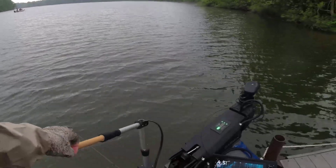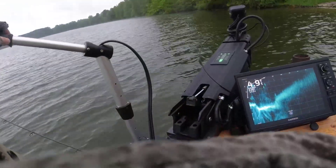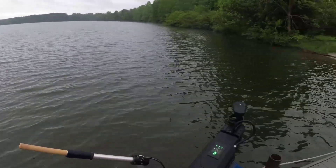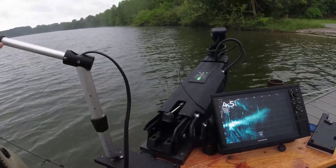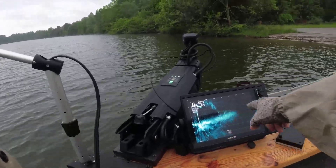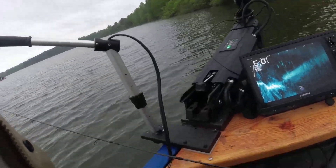First of all, let me show you under the ramp — already a bunch of fish. Look here under me, look how many fish, look where this is pointing — right along the edge of the ramp. Look how many fish, more fish on the bottom, under the ramp and over there. Look how many fish folks — 15 feet.